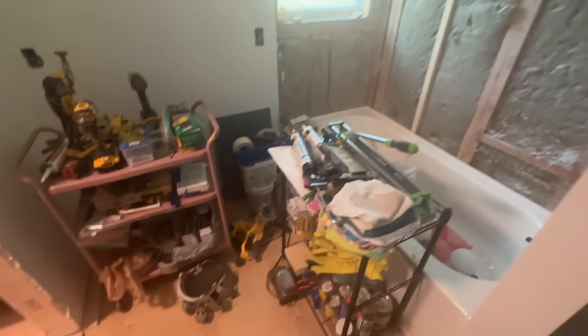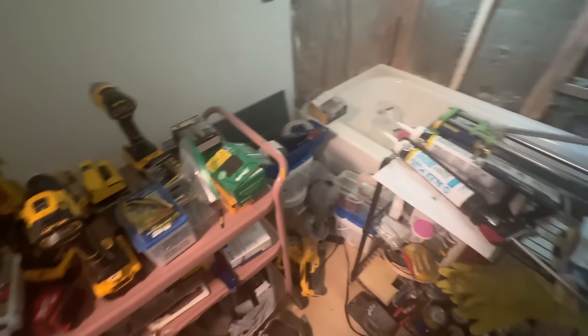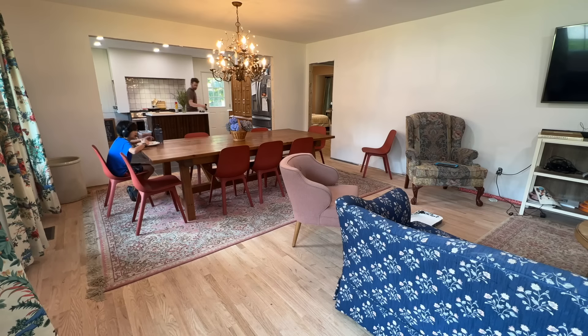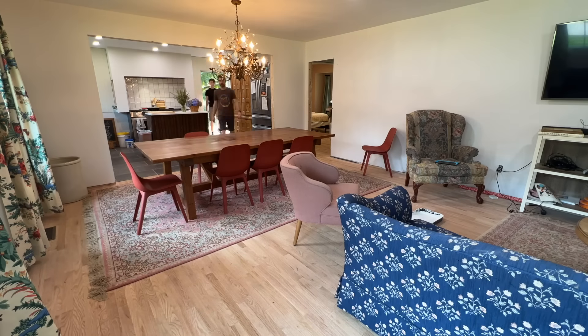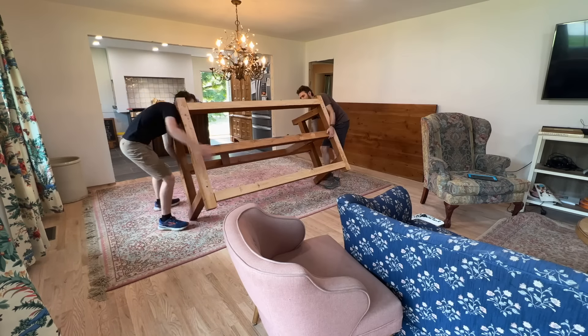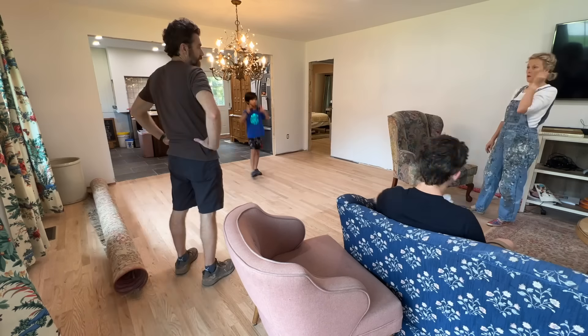This is the master bath — it's amazingly fancy, but it's also where we keep all our supplies. I do have paint, but I need to go get a roller. Before Mike leaves, he and Asher are going to clear the furniture out of the space and get it all ready.